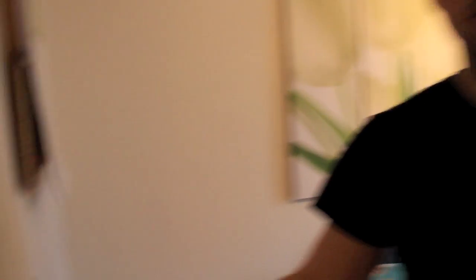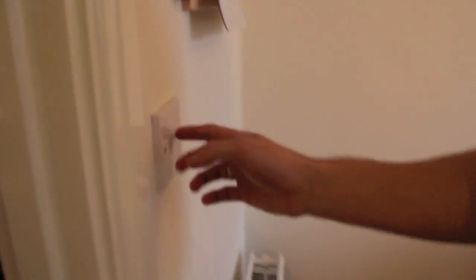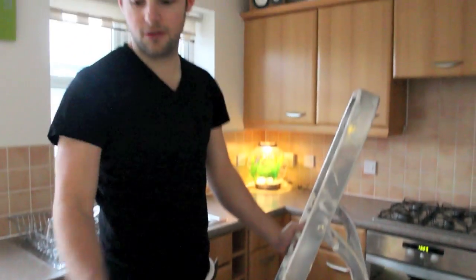First of all, make sure you turn your lights off, otherwise the bulbs are going to be red hot and they're going to scald your hands. Also, use your stepladder — don't stand on chairs or anyone's back. It's quite dangerous.